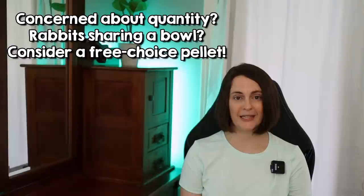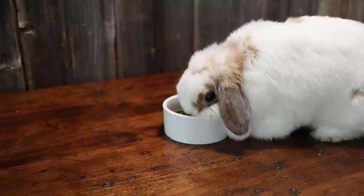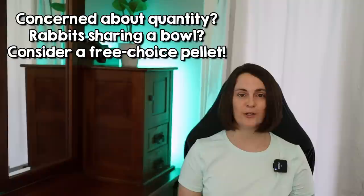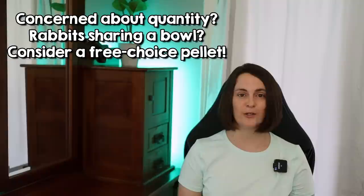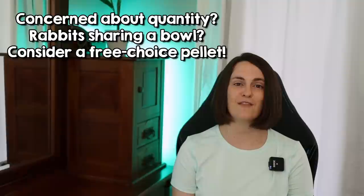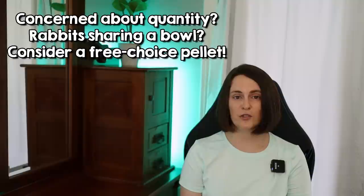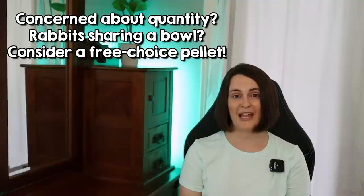You may want to consider a free choice pellet instead. By free choice, I mean it is not a measured pellet — there is enough hay and it is diluted enough so that there is the right ratio of nutrients to hay to keep adequate fiber going through your rabbit's gut. So if you're hesitant to feed the measured pellet and worried you're going to overfeed, a free choice pellet might be something to consider. Another issue is multiple rabbits sharing a bowl — it is extremely difficult to know how much each rabbit is getting. If you have multiple bonded rabbits and you can't ascertain who's eating what, then maybe a free choice pellet would be safer for you and your bunnies.